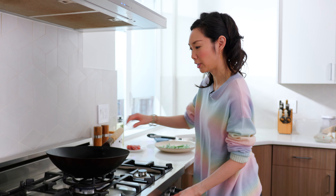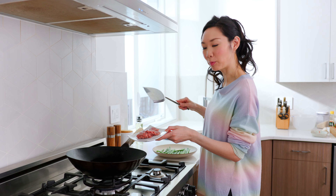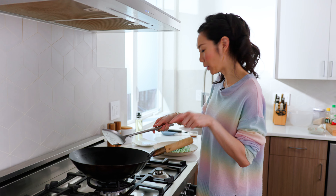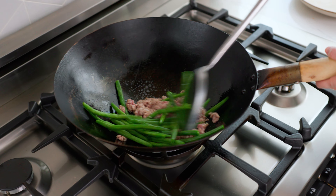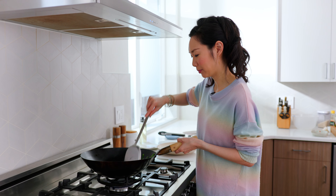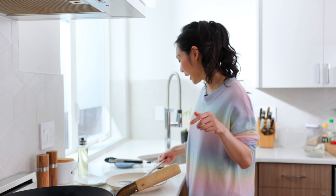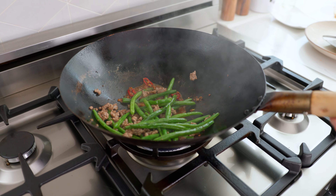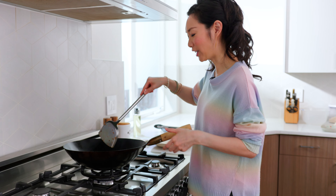Preheat your wok or pan on medium-high heat, then add some peanut oil. In this batch I'm adding about a quarter pound of ground pork. Once you break up the pork, add your green beans. The goal here is to sear the green beans so they get a nice char on them. Now that things have started to brown, we're going to add the exact same sauce as before, just a new batch.